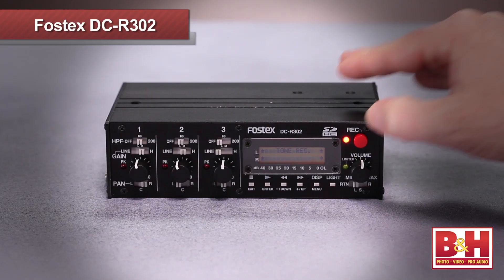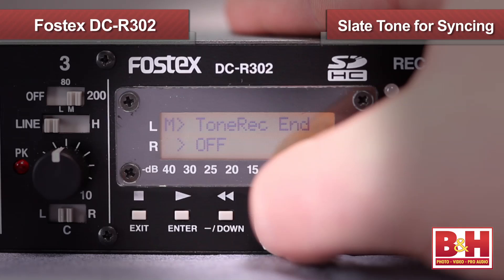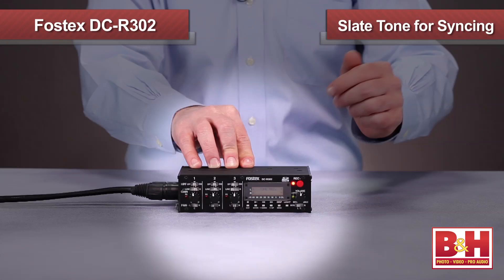When you hit record, this bright LED lights up red. By the inputs, we see a mini jack labeled mic out. This allows me to send a mic level feed from the DCR302 directly to the mic input of our DSLR camera for a second recording that I can use as a backup or as a guide to sync the sound later in post. Syncing the sound is made easier by the optional slate tone that I can set to slate automatically when I start recording, when I stop, or both. This feature could be really helpful if you often forget to slate when you shoot.